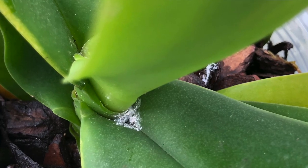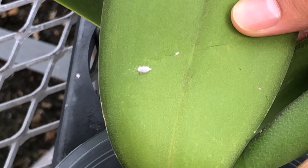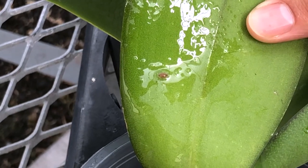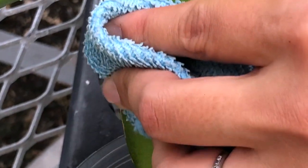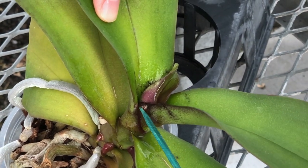When they find a nice spot, they will build a home with their white cotton coating. You can treat them the same way as scales with an insecticidal soap or alcohol. When spraying them, you want to be sure to penetrate the white coat. You can also use a toothpick or narrow stick to dig them out of the narrow leaf base.